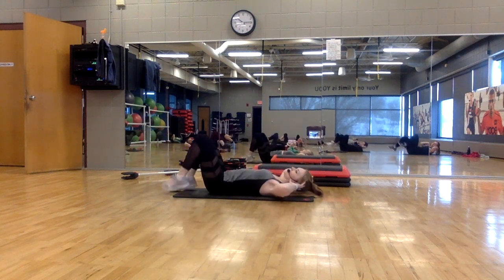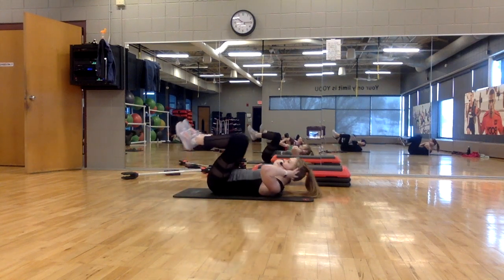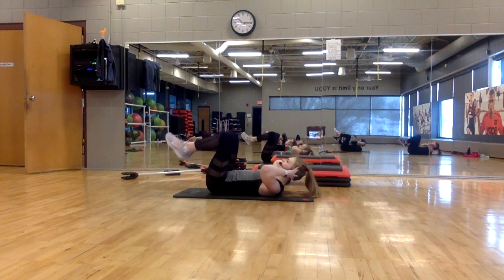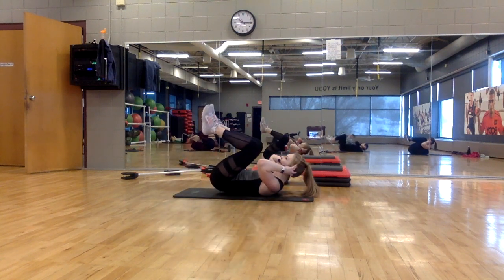Now from the top, upper-lower combo. Lift, lift, lower, lower. Now we're adding in the lower body. Lift, squeeze. Nice and smooth feet — lightly tap the floor at the bottom.